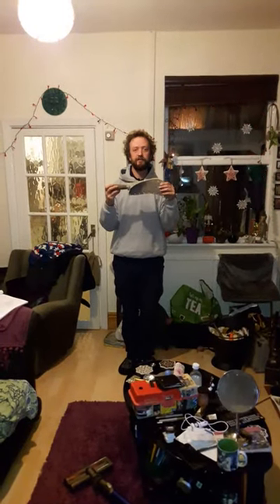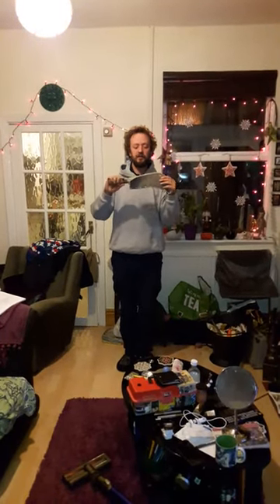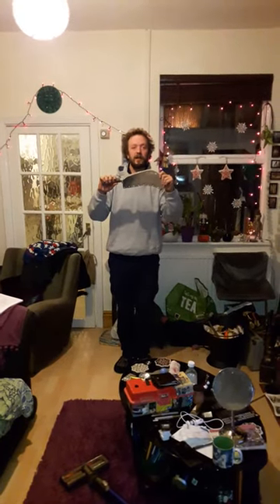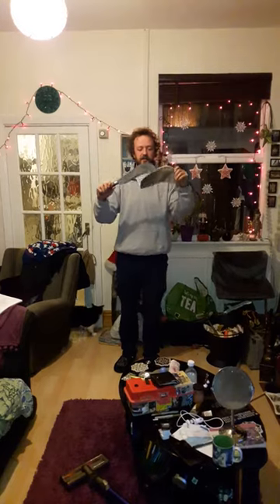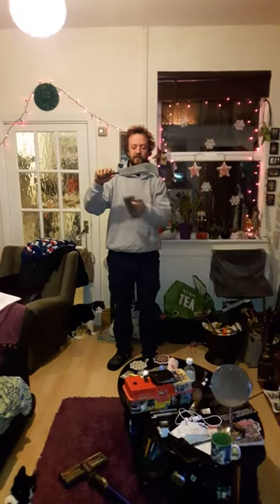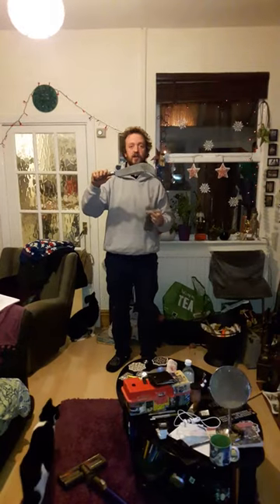This is a bill hook. This is the handle and this is the blade cover. I take the blade cover off like this. This is the blade and this is the cutting edge.